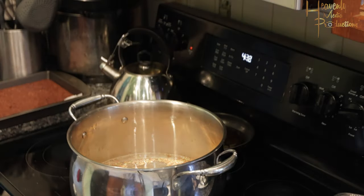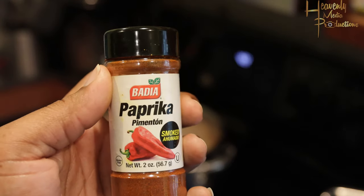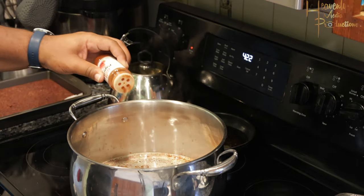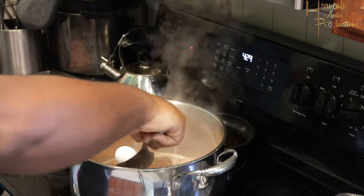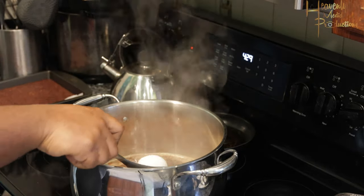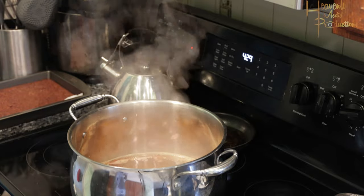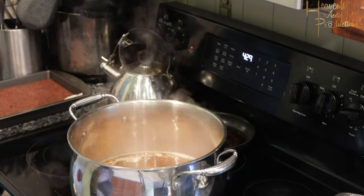While you wait for that to get hot, get your potatoes together. Sprinkle some paprika in the water as well — just a little bit of added flavor. That's a little tip from me to you: flavor without using so much salt, seasoning salt, garlic salt, or regular salt.